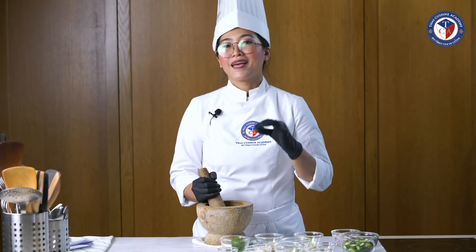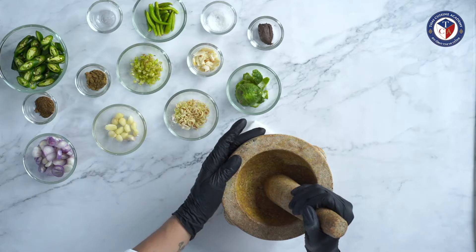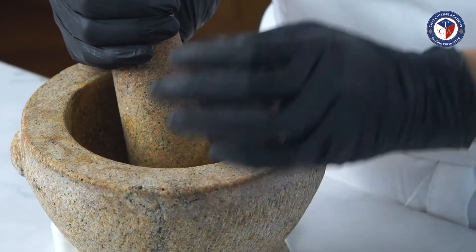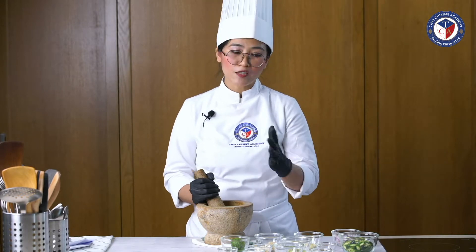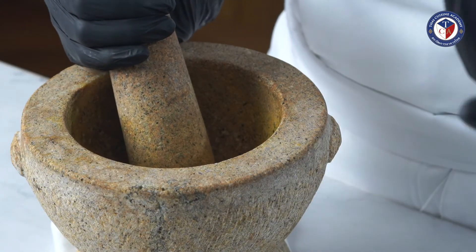Can we use a blender? Yes, we can, but the flavor is not going to be as good as using the mortar to pound. Because when you use a blender, you might have to add liquid to make it blend easily. But when you pound with the mortar, you get all the flavor and it's very concentrated — you don't need to add any extra ingredients.